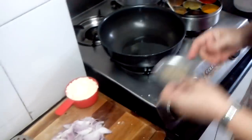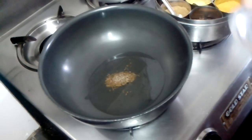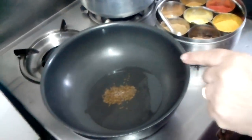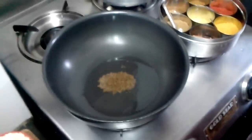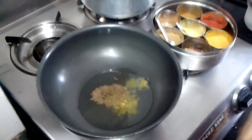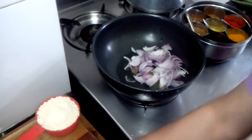First I will do the jeera tempering. I have taken a little more oil than usual — about 3-4 tablespoons. The jeera tempering is done. Now I will add a little hing (that is asafoetida). Now I will add my chopped onion — 2 onions.